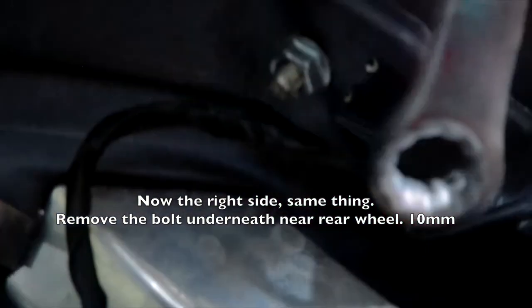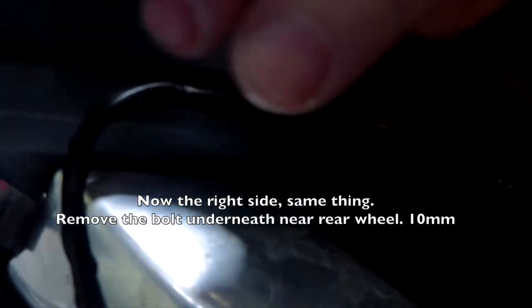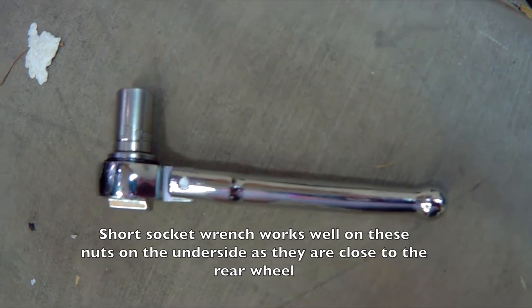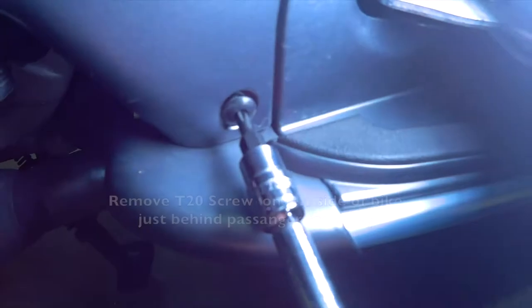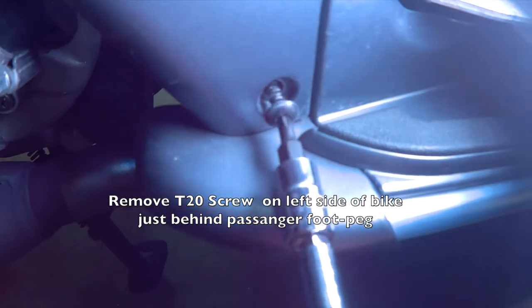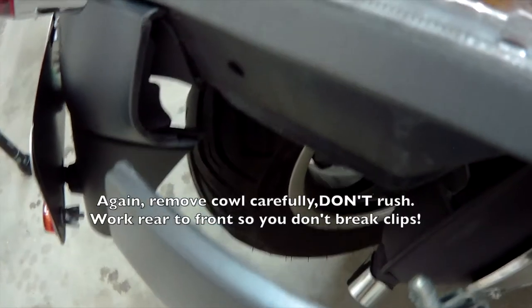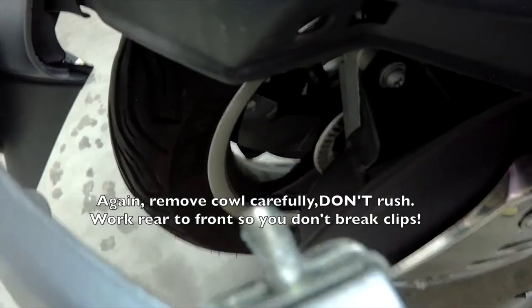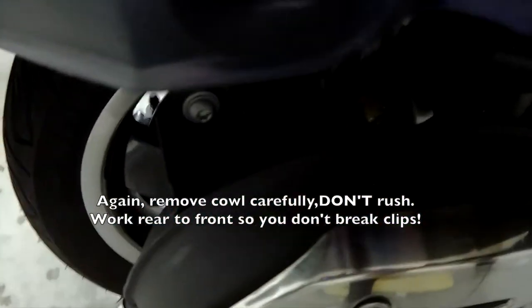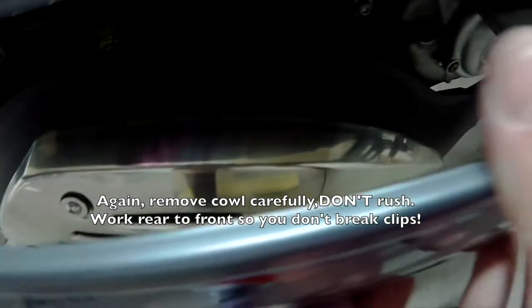Now you can do the same thing on the right side. Again, underneath there's a 10mm bolt — you can take that off. I do suggest you buy yourself a short socket; it makes reaching in there so much easier. And again, this is with a T20 star socket. You're going to remove that screw just like you did on the other side. Be very careful to work from back to front because you don't want to break those clips and have to replace the cowls.